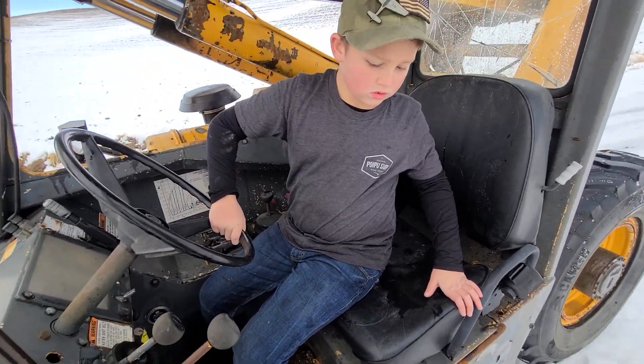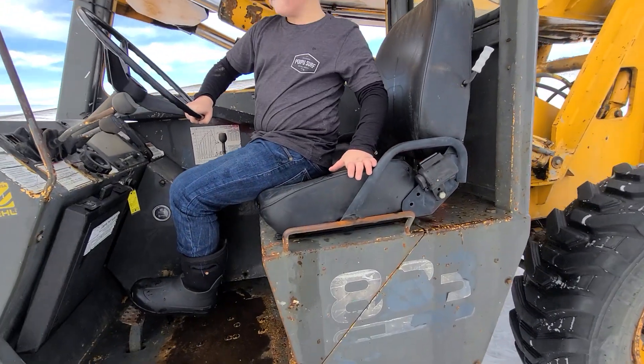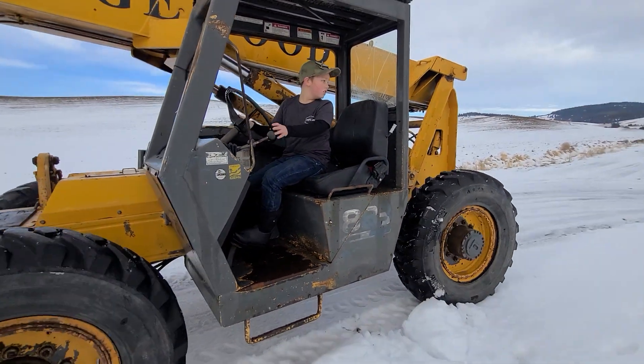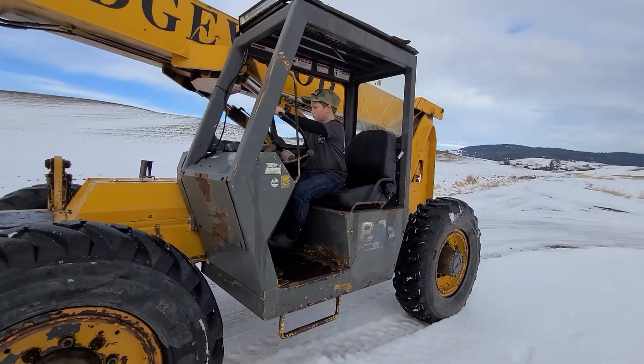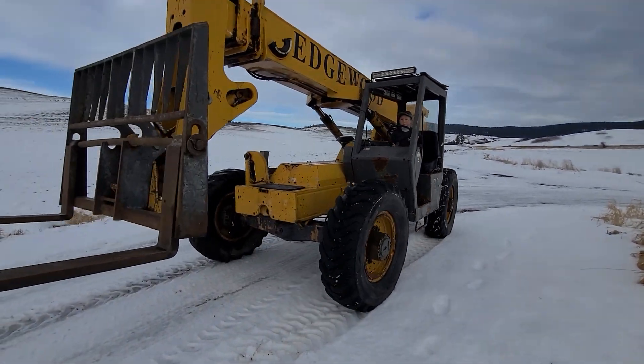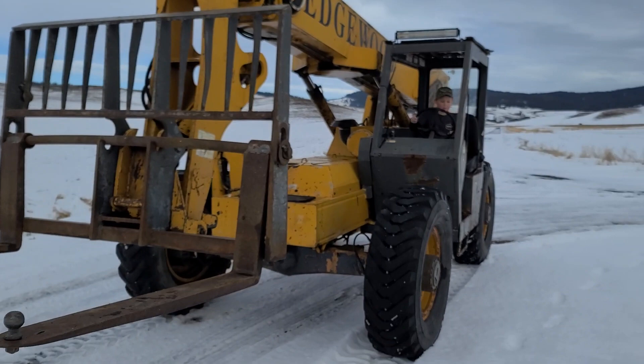All right, here's Cameron's first time running the telehandler. He's going to go put it in the hangar.